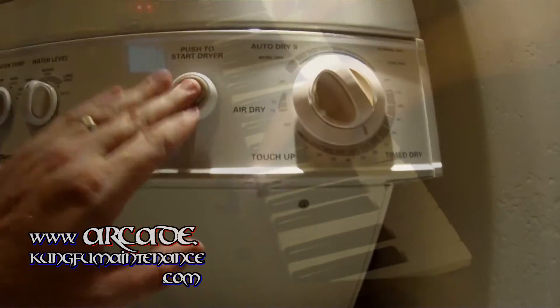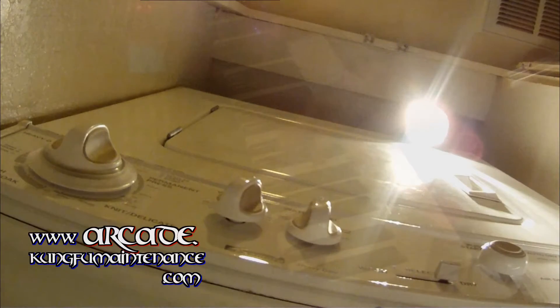Alright, so I've got a dryer not working. The button is turning on here. I'm going to test a few things.